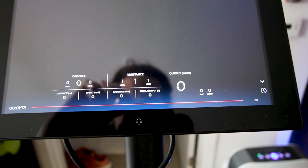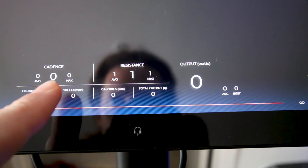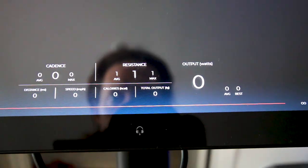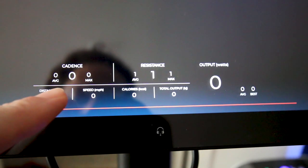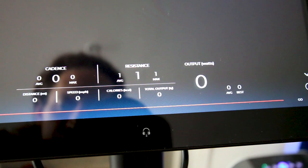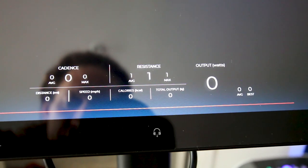The second thing I hate about the Echelon EX4S is the metrics — and it's not actually the metrics itself. It gives you all the good stuff like cadence, resistance, and power output. It also gives you your calories and total kilojoules, so those are all fine. The thing that I hate about the metrics on the Echelon EX4S is the lag. I'm going to kick the pedal and I'll tell you when I kick it, then I'll show you how much of a lag there actually is.